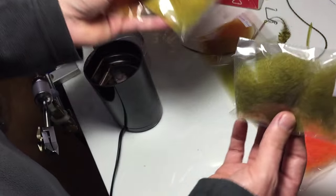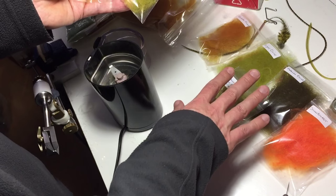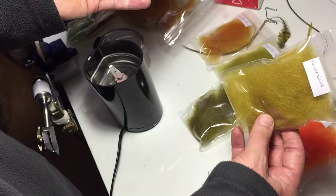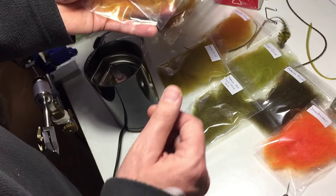From these, blending your light and medium olive will give you an in-between colour, a nice olive. If you want to warm it up slightly, you can put the honey olive, which is a light olive and golden olive mix.